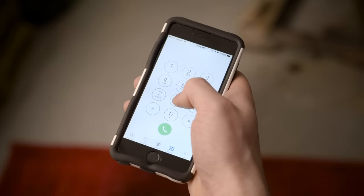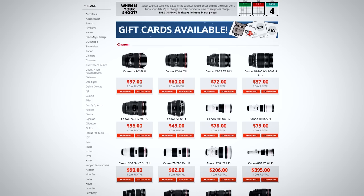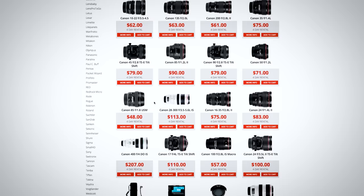We've got our fingers crossed this helped solve your issue. If not and you're in a bind for gear, we're one of the nation's largest online rental companies that ships all over the U.S., staffed fully by professional photographers who are more than happy to lend you a hand. If you have any other questions, let us know in the comments below.